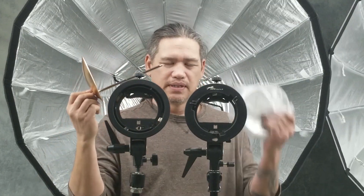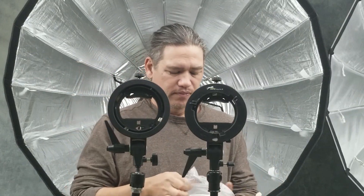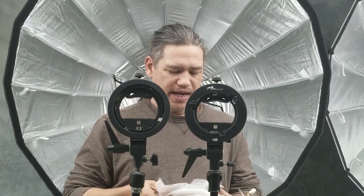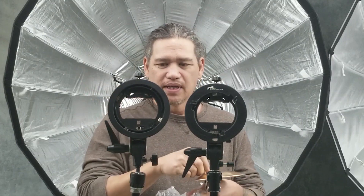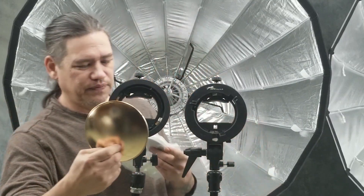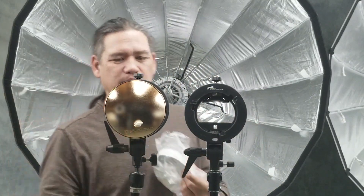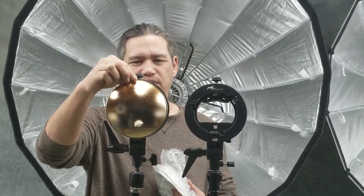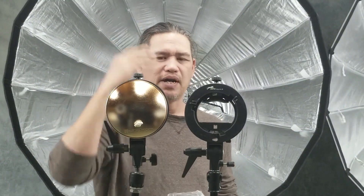Therefore you can use the Elinchrome diffuser disks. Here is a gold one. It comes with a frosted, a translucent, and a silver. So if you want to diffuse some of your light, this will mount inside your modifier and diffuse some of your light so you don't get a hot spot coming out of the center.